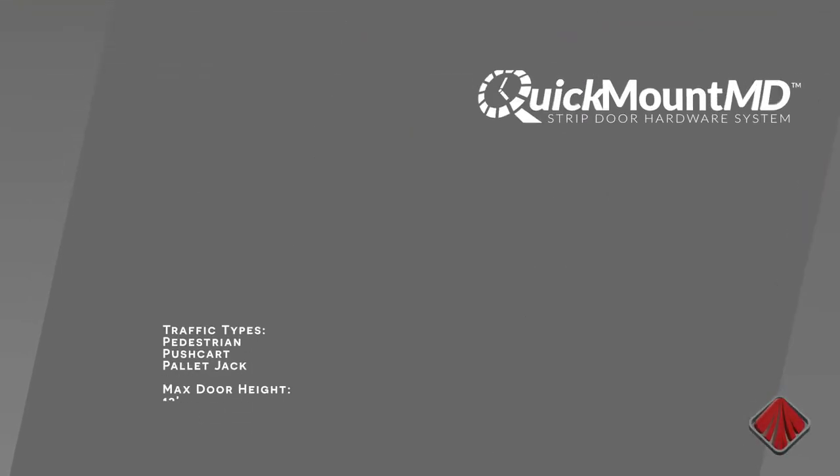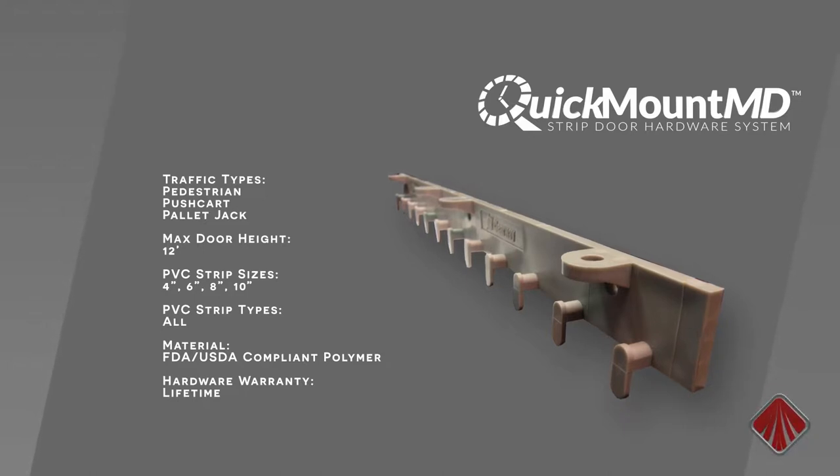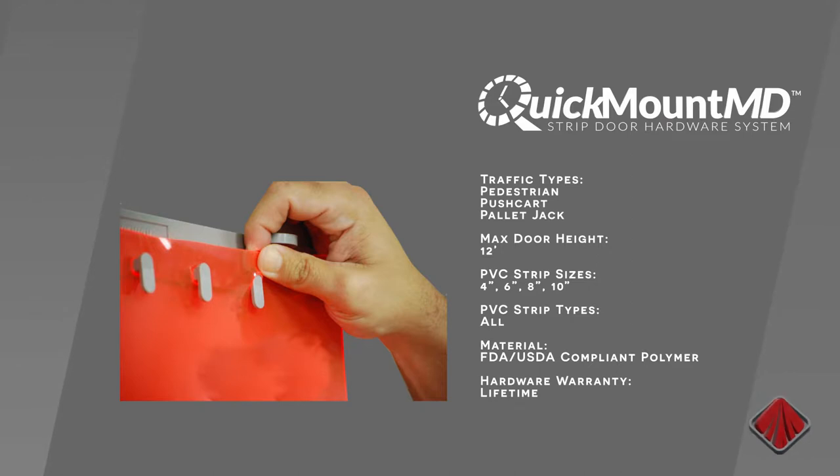The Quick Mount system is available in two styles. The Quick Mount MD is a medium duty system made from high-tech USDA-FDA compliant polymer, recommended for pedestrian traffic applications. It is used in personnel doors and walk-in coolers and freezers.